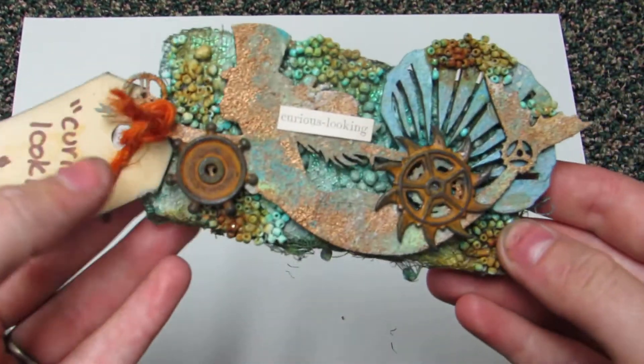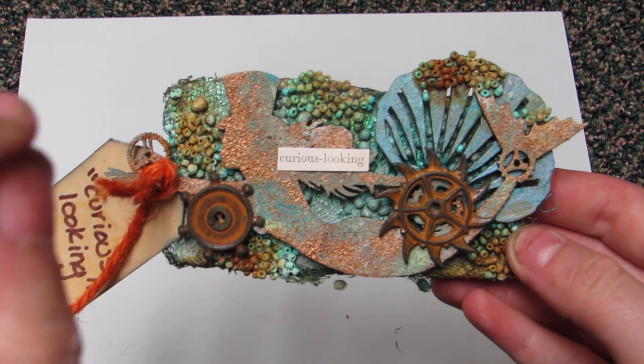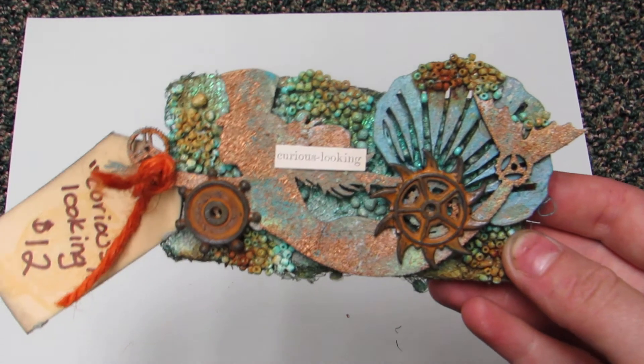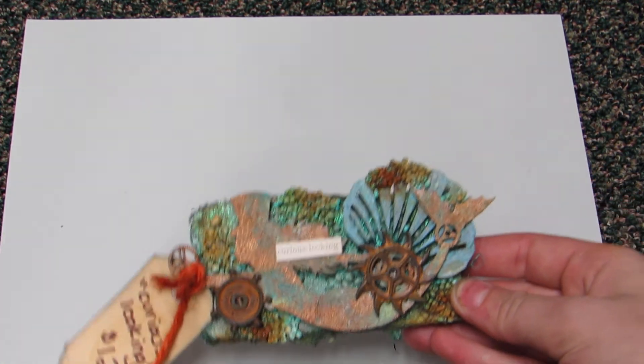I was going for like a Steampunk version of Ariel — you know how she always collects different things? Steampunk people collect all the different gears and parts, so that's what I was going for. Let me know what you guys think and I'll talk to y'all soon. Bye!